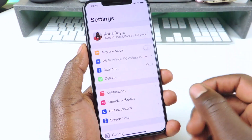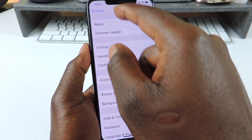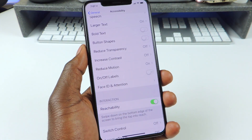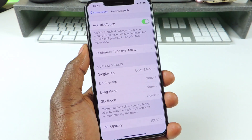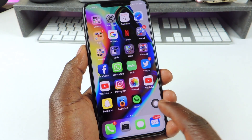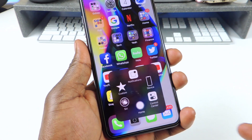So the way to get that, we're going to go to Settings, General, then Accessibility, then Assistive Touch right here and turn that on. You can see a button pop up right there, and that's what we're going to use as our home button. If you tap on it, we get all our stuff right there.